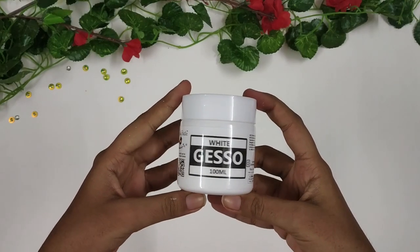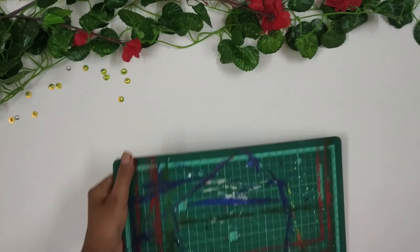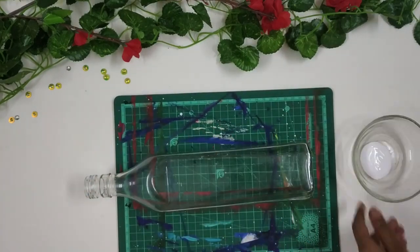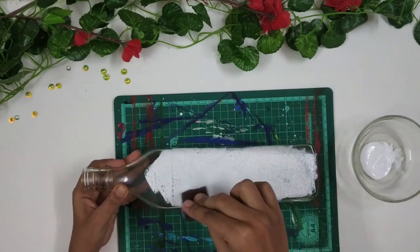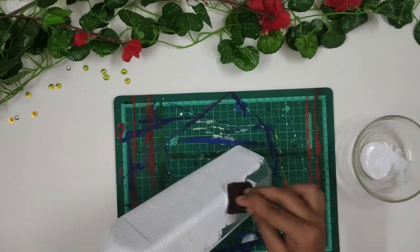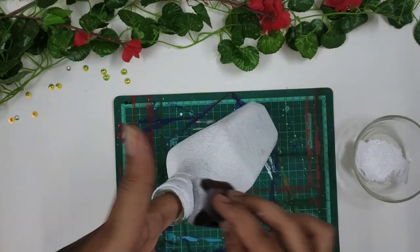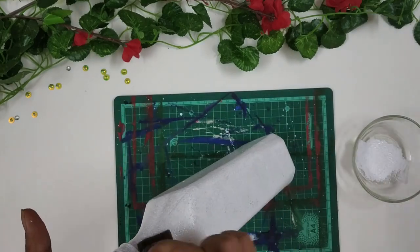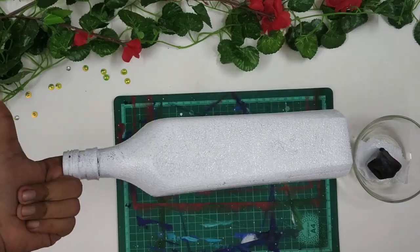Next, I have to prime the bottle white. For that, I am taking some gesso. If you don't have gesso, you can use white acrylic or chalk paint as well. I am taking a sponge and dabbing the gesso gently like this. And once I have covered the entire bottle, I am going to leave it aside to dry for a while.